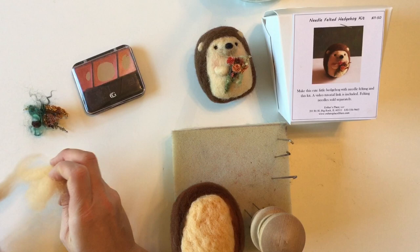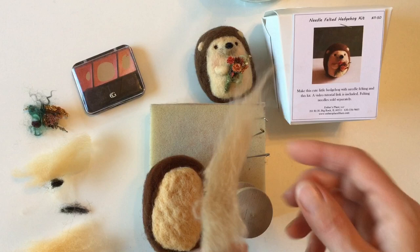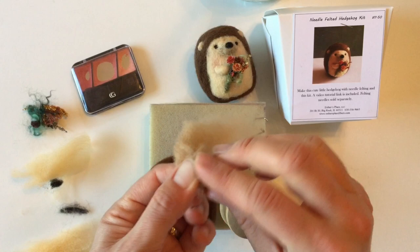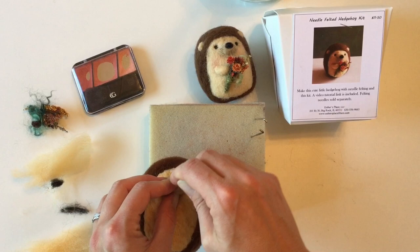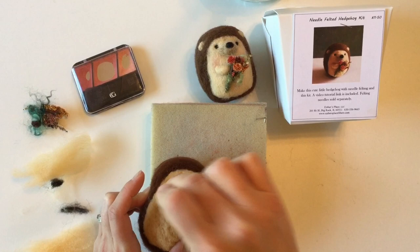Our next step is to add the face, which includes the nose — we're adding a separate structure for it. Take the tan-colored piece from the nose bundle, start at the end, and roll and tuck very tightly — roll and tuck, roll and tuck — until the whole thing is nice and tight. That gives us a little snout for the face that we can pin in and poke. Work around the edge first and then poke it all over.